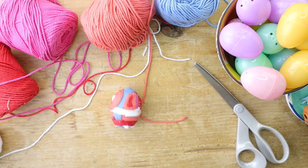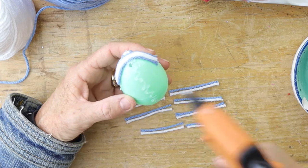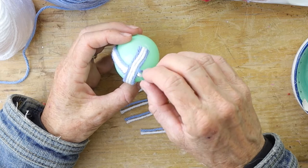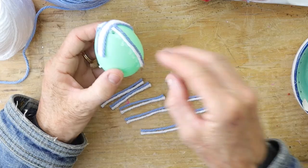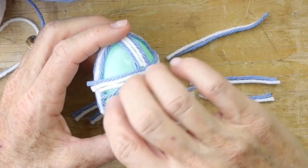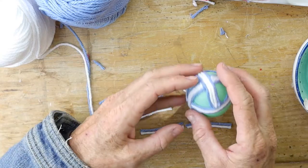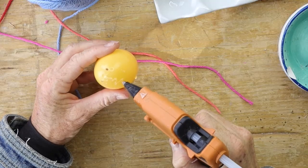For the next Easter egg design, take two different colors and cut them into strips about two inches in length to make stripes from top to bottom of the egg. Place two at a time — blue and white — then place the other blue and white right next to it, which almost makes a ribbon effect. We're going to keep the sage or mint green of the egg open in the blank spaces, and it makes it look really cool and cute.